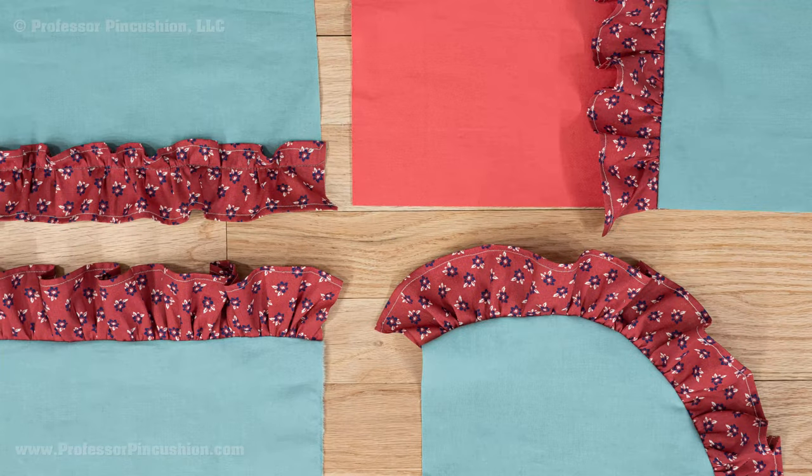You can see that even with something as basic as a gathered ruffle, you can get a variety of looks and uses for embellishment and still keep it easy.